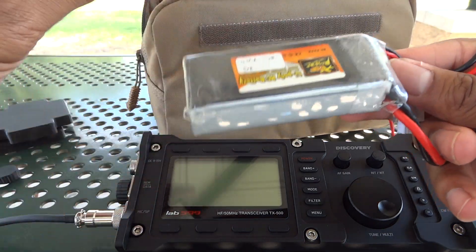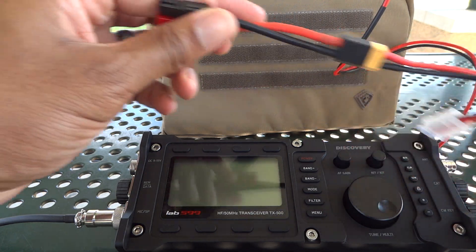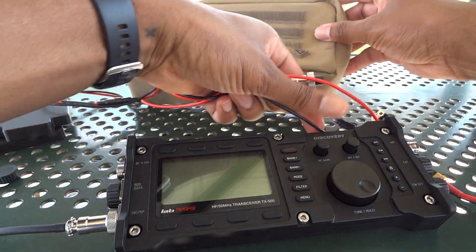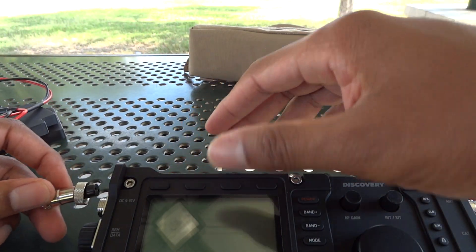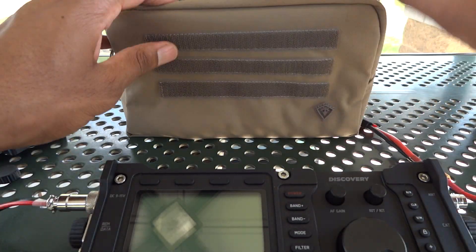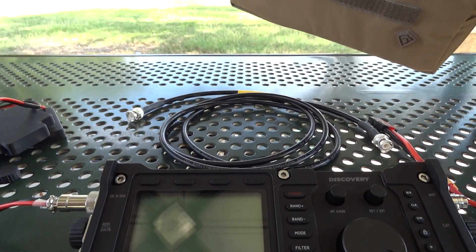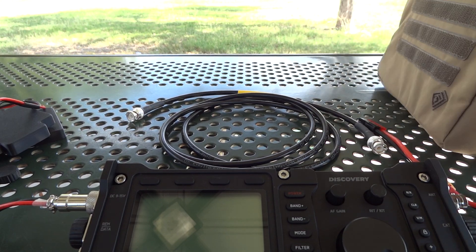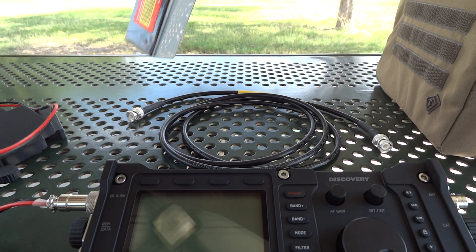I've got my 1300 milliamp 3S LiPo battery. It also carries six feet of RG8X and a few spare connectors, but that's it. Everything was already in the bag almost ready to go. I will eventually be putting an antenna in the bag.